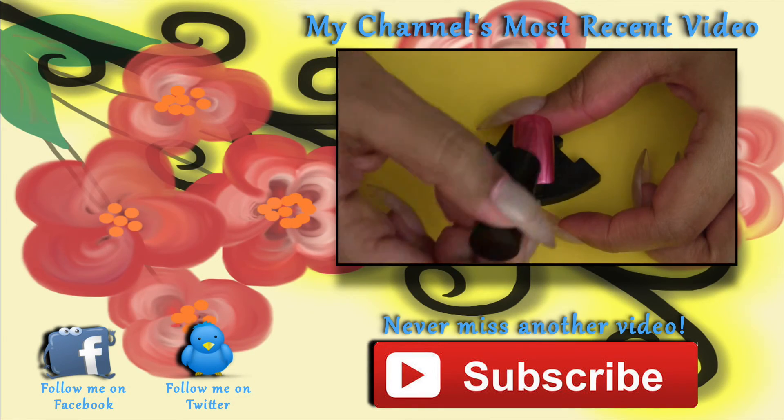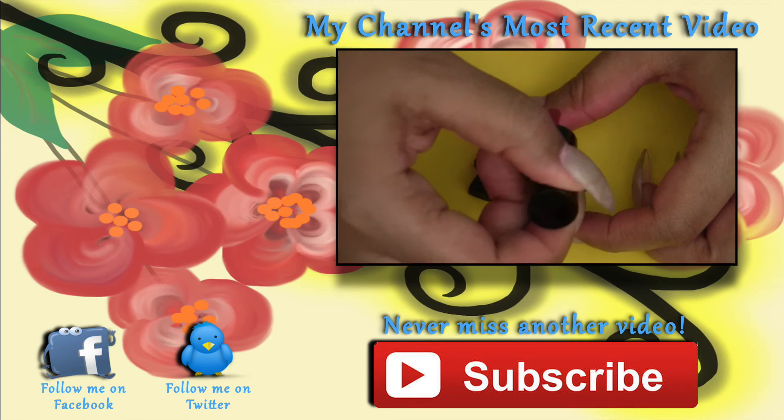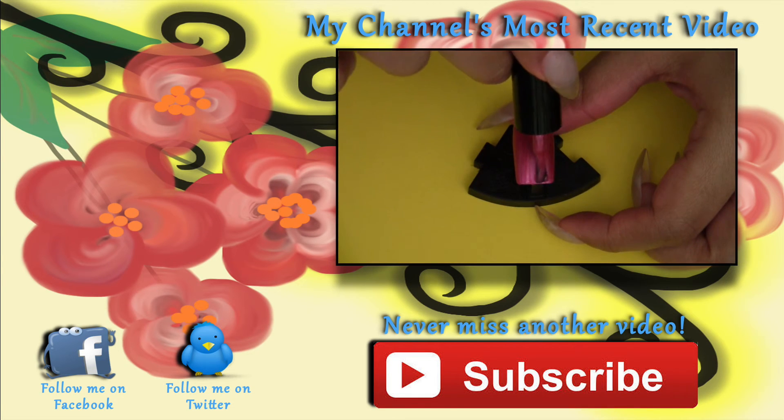Links to all my social media, blog, Etsy store, and eBay, as well as my channel's most recent video, are all in the description box below.